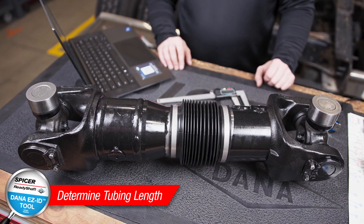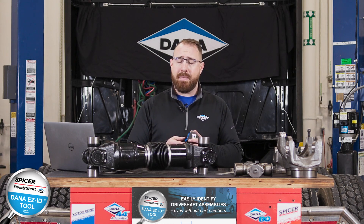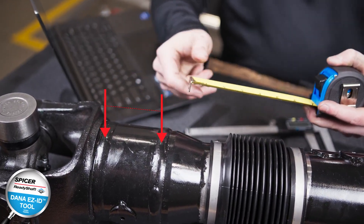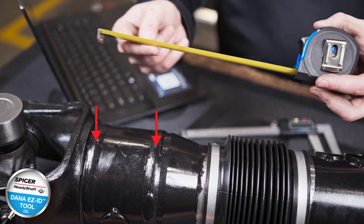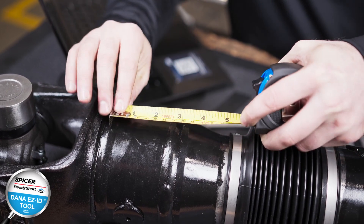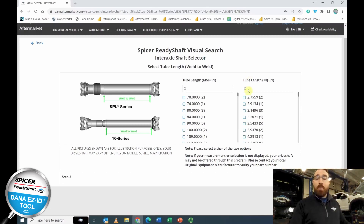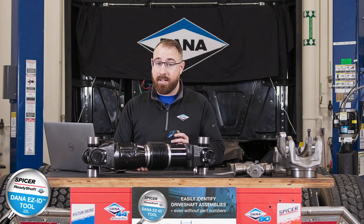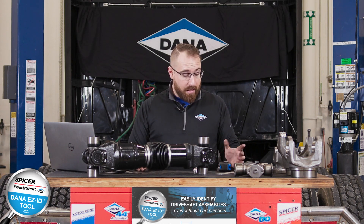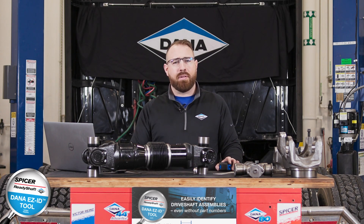On this page we need to identify the length of the tubing. You measure tube length from the center of one weld to the center of the other weld. Taking the calibrated tape measure and placing it on the tubing, we get 2.75 inches — and there it is right there as an option: 2.75 inches. Metric measurement is also available if your measurement device uses millimeters.